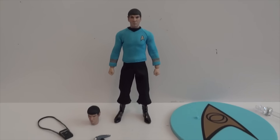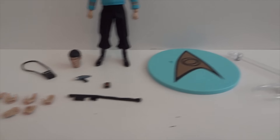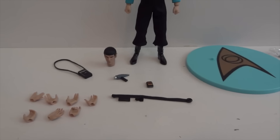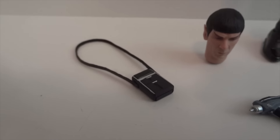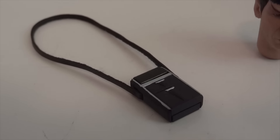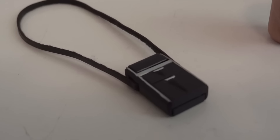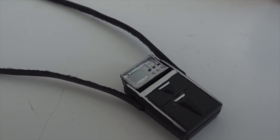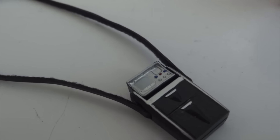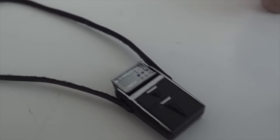Here we have Spock outside the packaging, and here are all the accessories that he comes with. So let's go over the accessories first. He comes with two heads — one with his eyebrow raised, and one is just a normal looking one. And then we have his tricorder, right there. And it opens up too, which is very impressive. You just have to rotate that piece up, and you can see the little monitor and some buttons there.